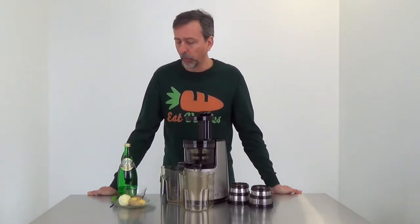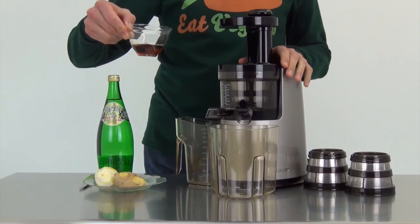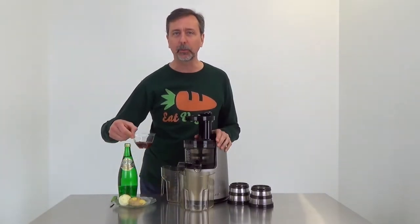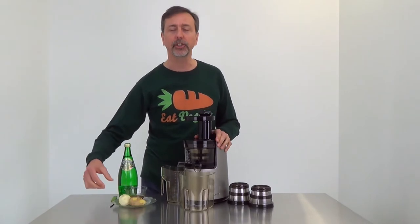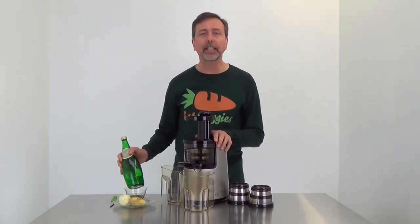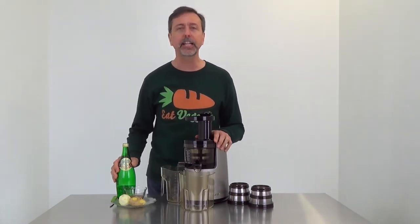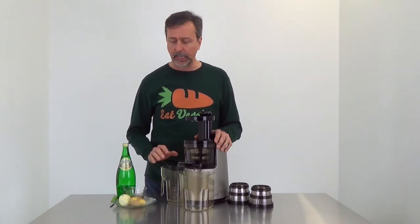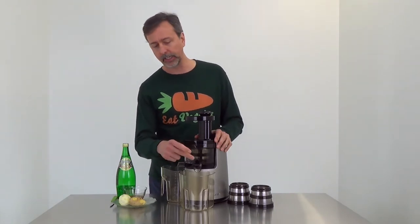It'll be sweetened with maple syrup. One could use agave syrup — this is not necessarily raw — but being Canadian, I will use maple syrup. I've got a lemon and some fresh ginger, and I'll put in some sparkling water. This is Perrier from France, but you can use any sparkling water. I like this one because it's naturally sparkling. I mix all this together in the juicer and then we get ourselves a natural homemade ginger ale.